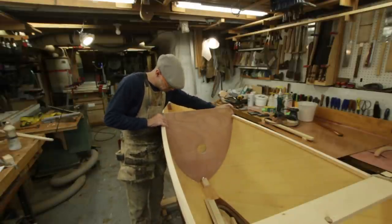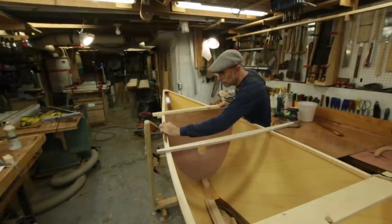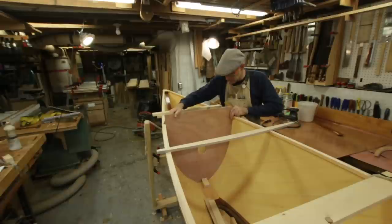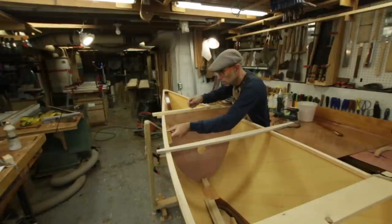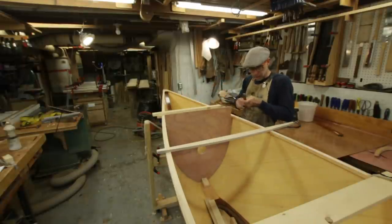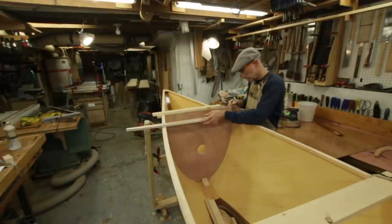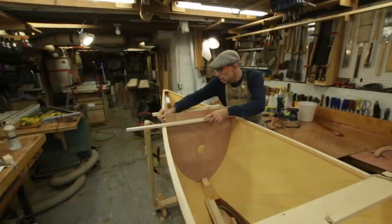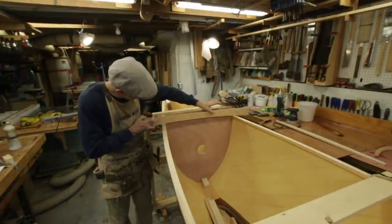Up here at the bow I need to do a similar operation with this bulkhead — basically measuring how far back it's tipping from my station line. There we are, right on the money. I'll quickly draw a line here. Now I want to draw my deck camber on there because I need to cut that out.